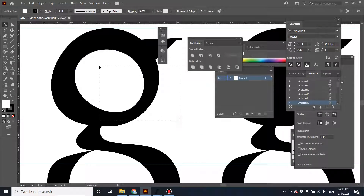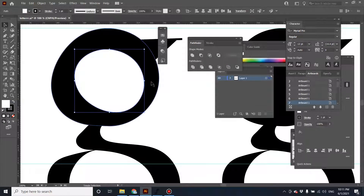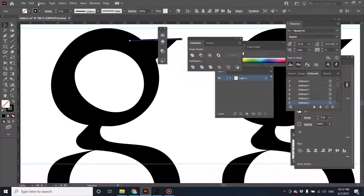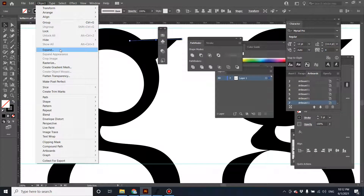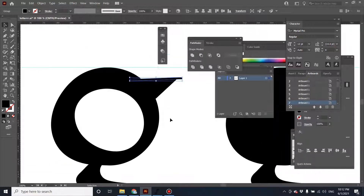What you have to do next: ungroup it first, and then cut this part using minus. Now as you might notice, there's another line here as well. If there's a line, you have to expand the line first so that it becomes a graphic.